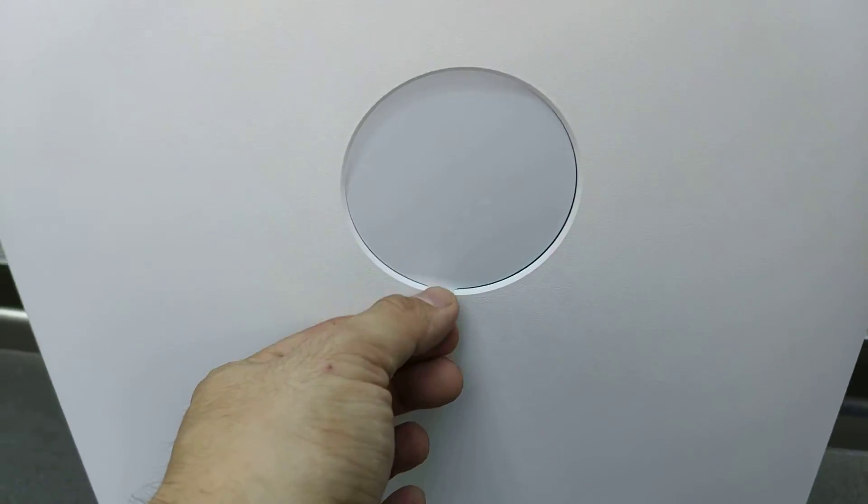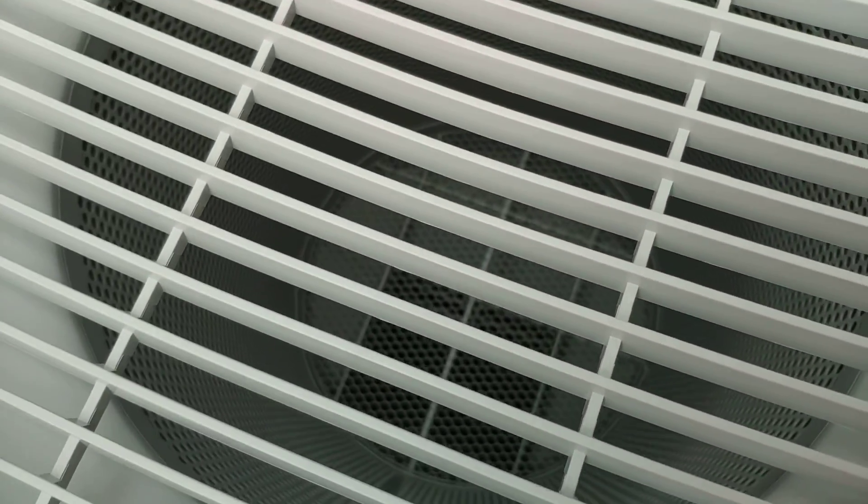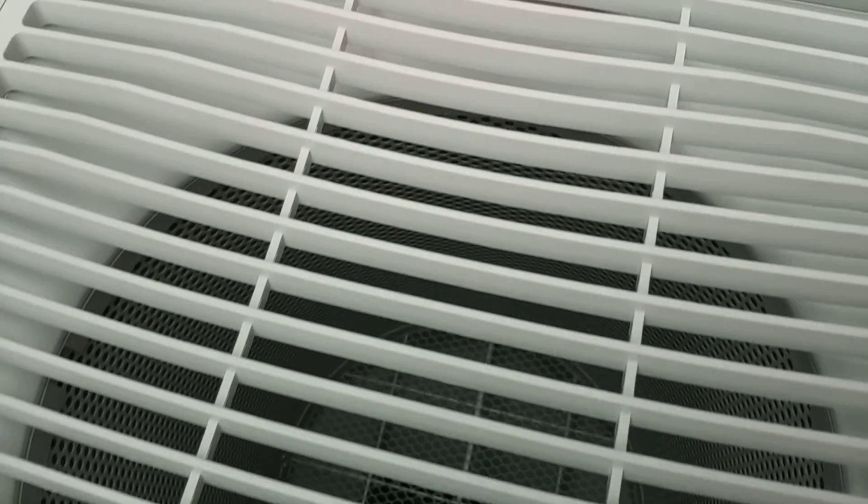So this is the display panel — we haven't turned it on yet. Here's the air output where the clean air comes out. The display here would probably show the temperature, the humidity, as well as how clean the air is in PM 2.5.